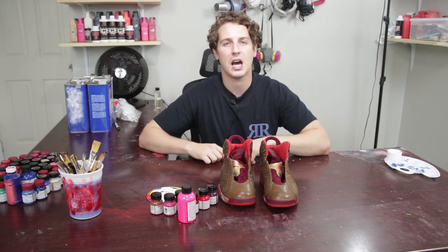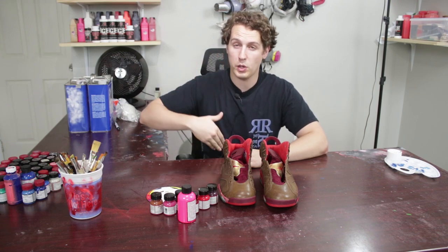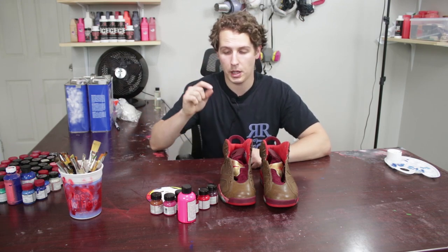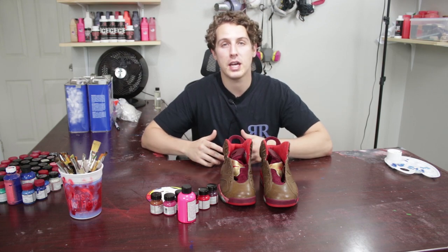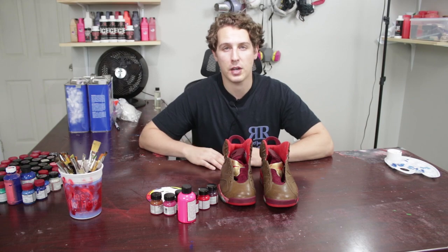We can start a little community down in the comments, trying to get a little color reference going. Maybe one day down the road we'll have a list of 20 different colors that you can just refer back to this video. I'll try and comment if I do it myself, or verify it with you guys if I think it works.